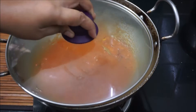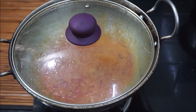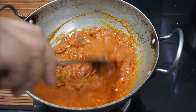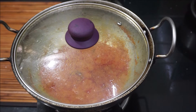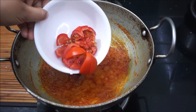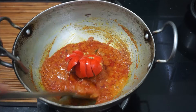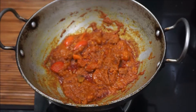Let's do a cut now. We have got a little more tomatoes. About 2 minutes for the apple.